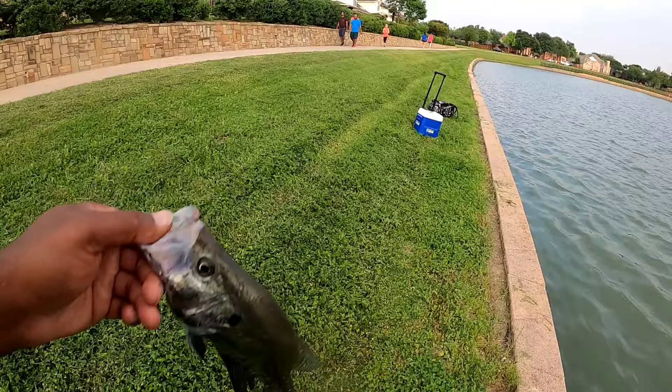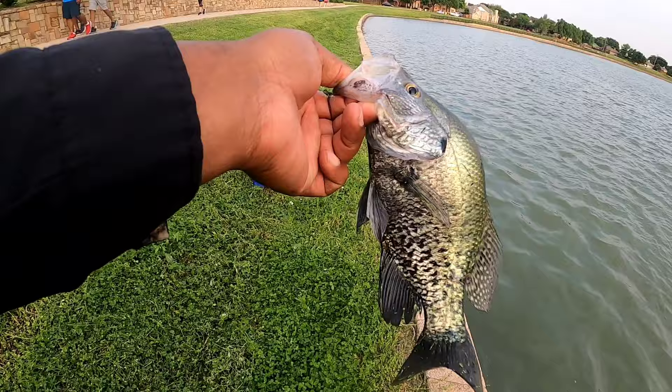Alright guys, got another one - a nice crappie. Alright guys, got another keeper male crappie. I missed about two or three as well, so they're along this edge here. They've probably already spawned but are just kind of sitting there on the bed.